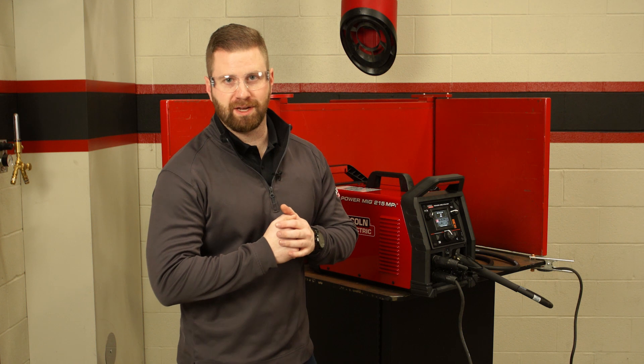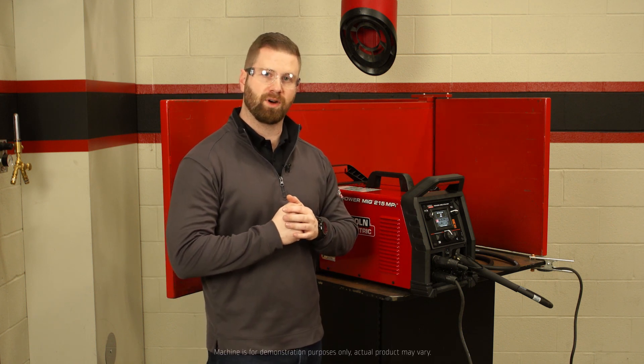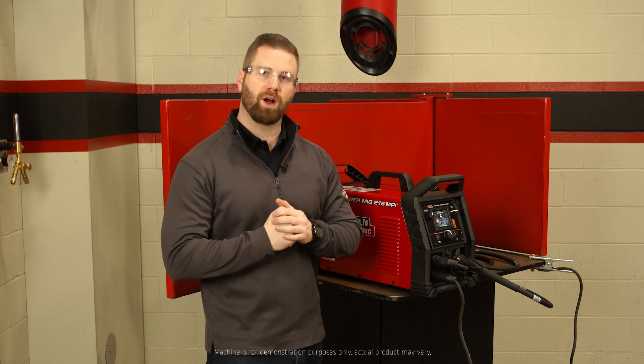Hey everybody, Joe Kuiper, Commercial Product Manager for Lincoln Electric, here again with the PowerMig 215 MPI. Today we're going to learn how to set up a MIG weld. Let's come down to the screen and I'll walk you through it.